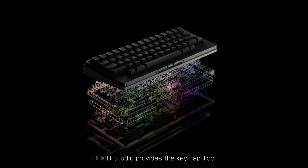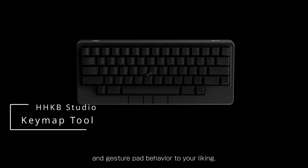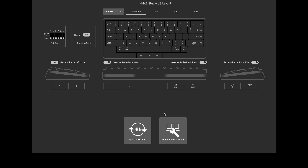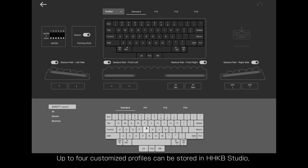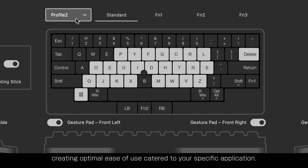HHKB Studio provides the Key Map tool that enables you to customize the key layout and gesture pad behavior to your liking. Up to four customized profiles can be stored in Studio, creating optimal ease of use catered to your specific application.